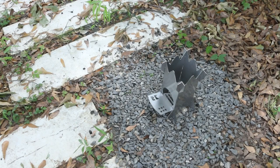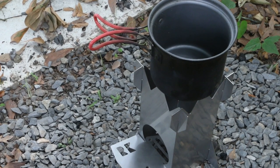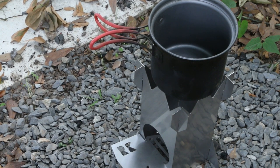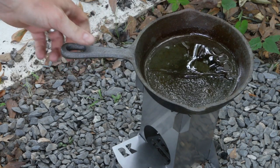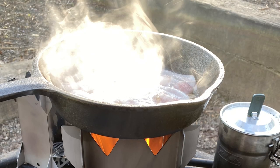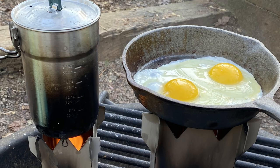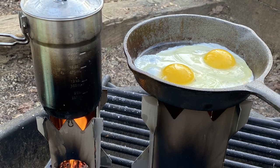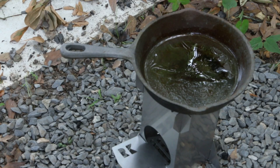My normal go-to for the full-size rocket stove is this 6-inch pot by GSI, and I've been using this to boil water for some dehydrated backpacking food. When I go car camping, I also bring along a small frying pan. When my son and I go camping, we normally bring bacon and eggs. I cook the bacon in the cast-iron frying pan first and then use the grease from the bacon to cook the eggs. There's no bacon in the fridge right now, so I'm just going to go straight to the eggs.